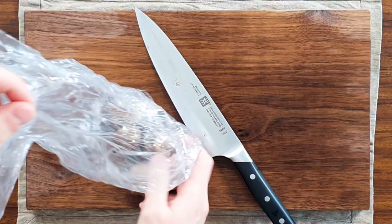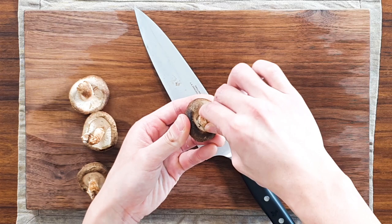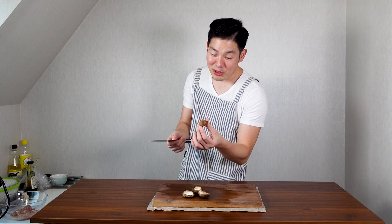Next, we're going to prepare our vegetables. First, get some shiitake mushroom. Get the stems out — you can just twist and pull them out. Next, we're going to cross our mushroom. Get the mushroom and try to squeeze it a little bit — like bend it and fold it.